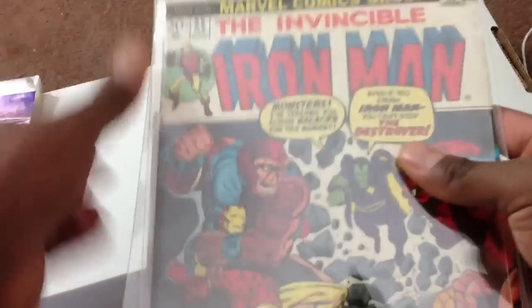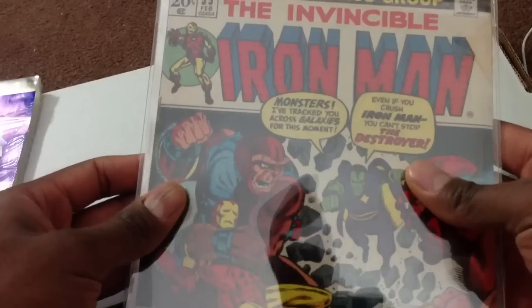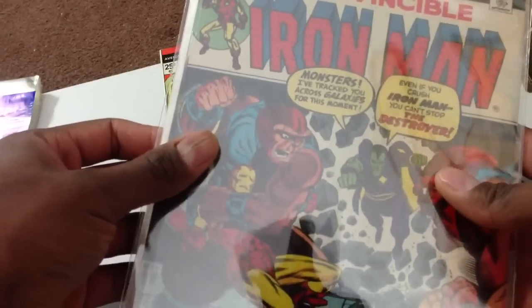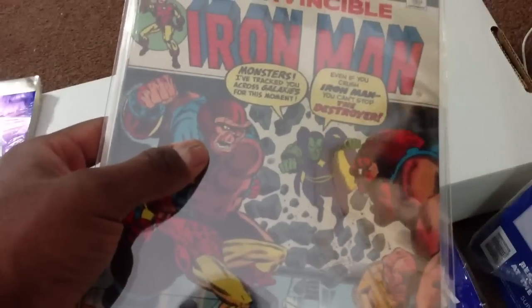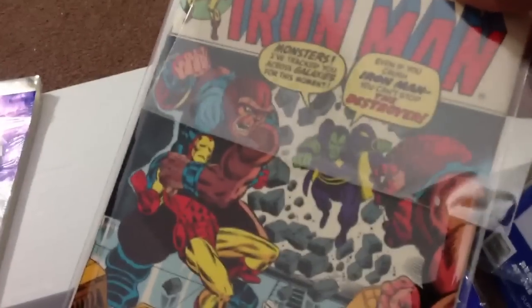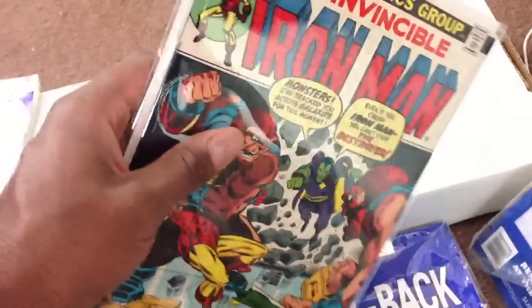And that's why this bag is too wide — this book right here, Iron Man 55, is just too wide to fit for this bag. I'm working it out as I go along here and I'm not going to edit it out — I'm too lazy for that. This issue is too wide for this bag, so I have to do it a whole other way and I'll show you that in a minute.